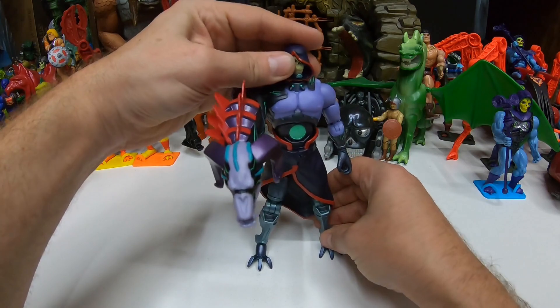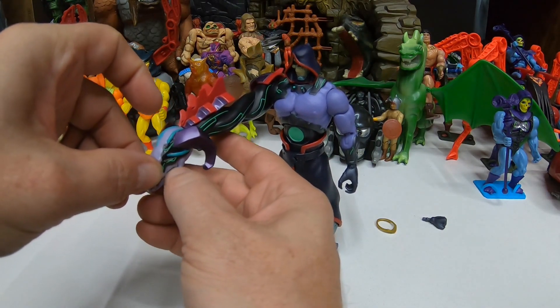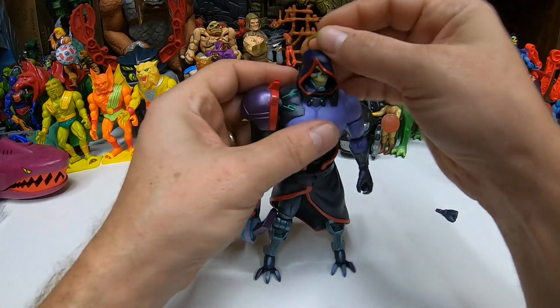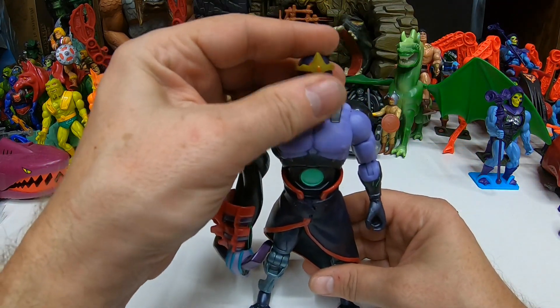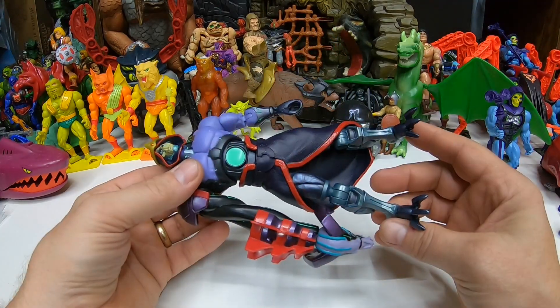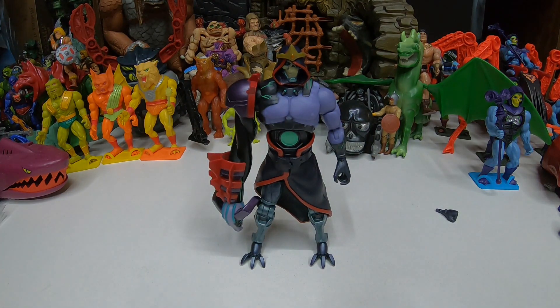What a wicked figure — I think I actually like it, it's pretty cool. Is it worthy of a whole slot in the Masterverse line? I'm not entirely sure. He comes with the crown, and since we don't know what's going on with the story yet, it sits around his head. I imagine there are just so many other figures we could get instead. It's not a big deal as long as we continue to get awesome figures, but you have to think about it — this takes up a slot.